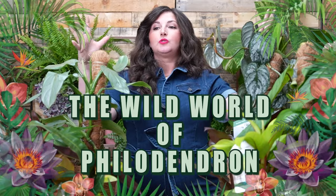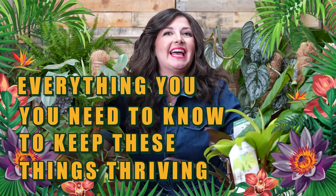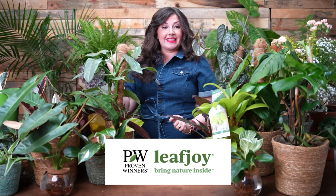Welcome plant friends! This is the video you've all been waiting for — the wild world of philodendron, everything you need to know to keep these things thriving and get those big leaves we all want. I'm Maria, your new best plant friend, here to help you care for plants successfully and grow joy in your life. I'm so excited to make this video all about philodendron, probably one of our more requested videos, in partnership with Proven Winners Leaf Joy.